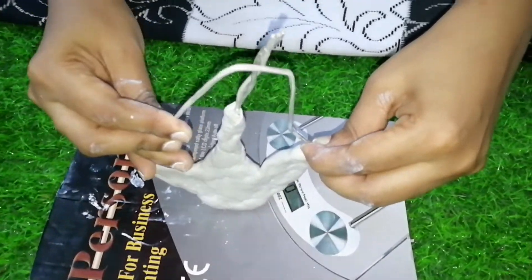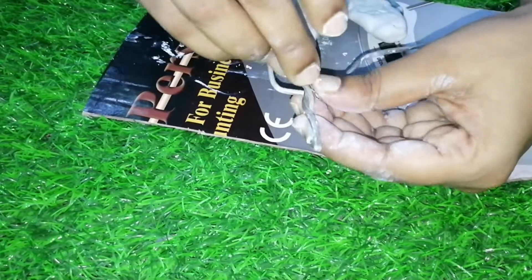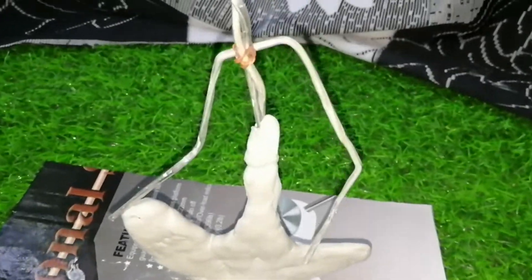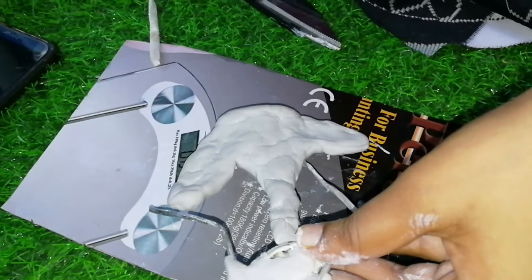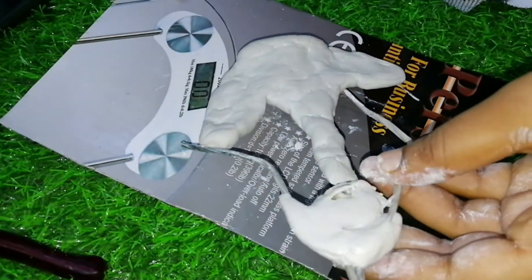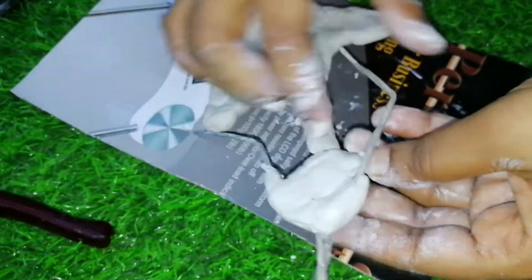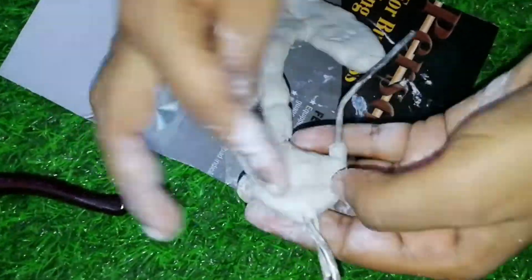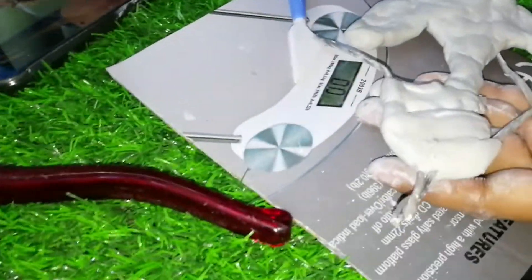I will fix the metal wire. I will use a little bit of clay. I will fix the gaps and fix the upper parts. Let's do the clay in the middle of the two legs.